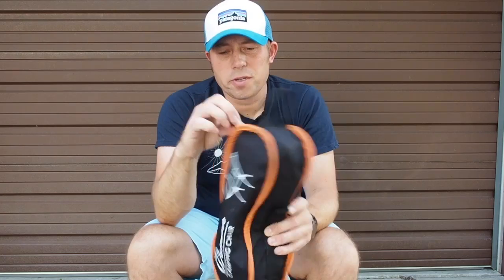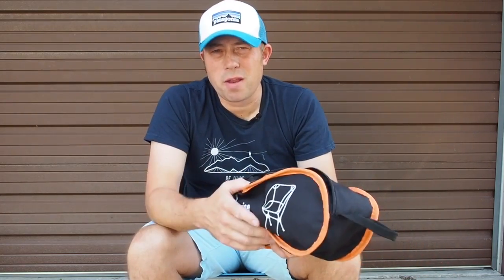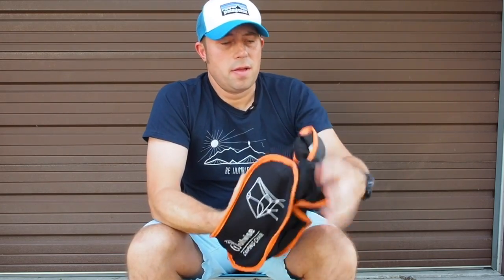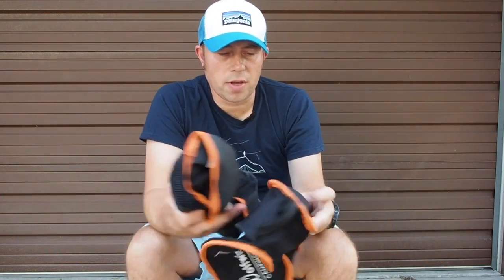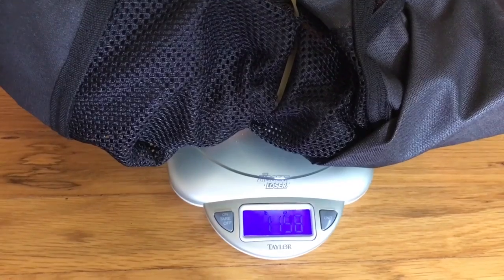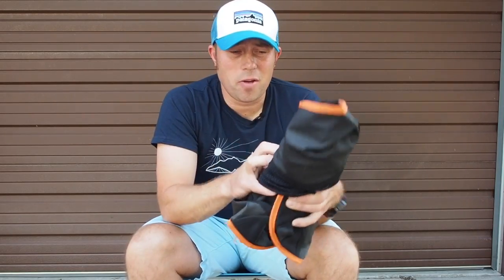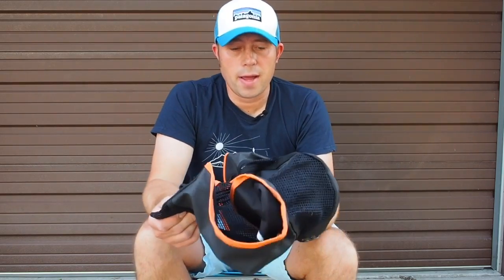The weight of this thing, which is probably what most of you are concerned about, comes in at 2.2 pounds — that's what the manufacturer states. However, when I took the chair out of its carrying case, it also comes with a couple of really heavy duty carabiners. I weighed it and it came in at 1 pound 15.8 ounces, so just under two pounds. If you're trying to shave some weight, you can shave a quarter of a pound by just carrying the chair and rubber banding it together.